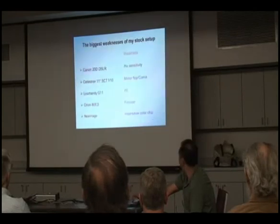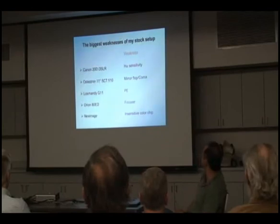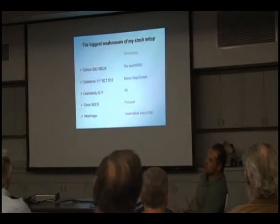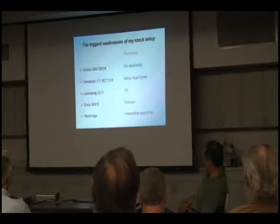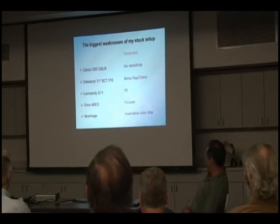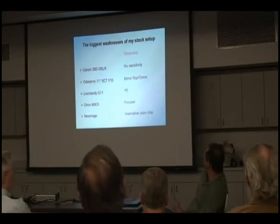This is what I consider to be the biggest weaknesses of these components. Starting at the top: the weakest part is that DSLRs don't have very good sensitivity in the infrared, especially with H-Alpha. So there are H-Alpha sensitivity issues with the camera. The next weakest part is the Schmidt-Cassegrain — it's got not terribly good optics and really bad color, so you end up with problems on the edge of the image. There's not much you can do about that.